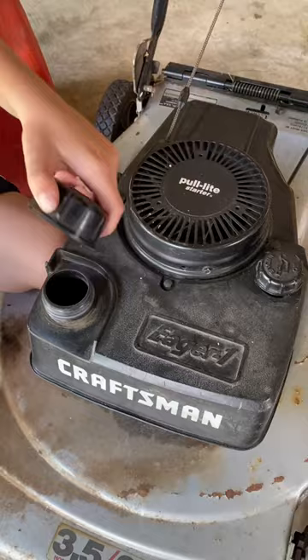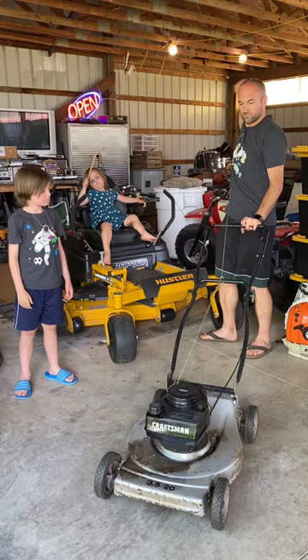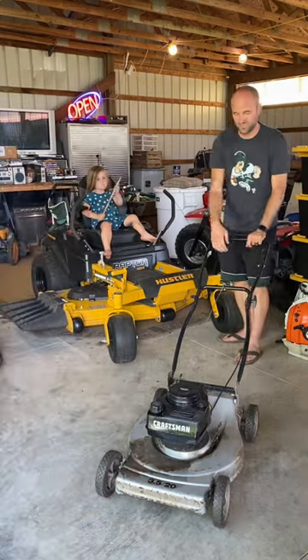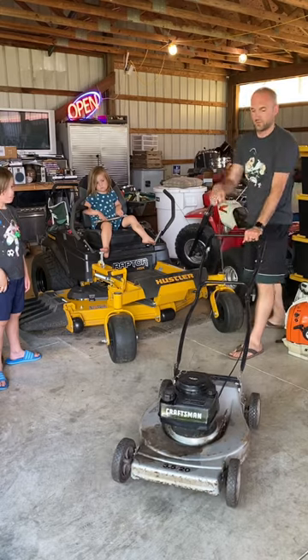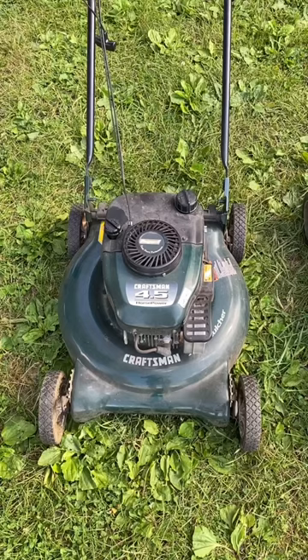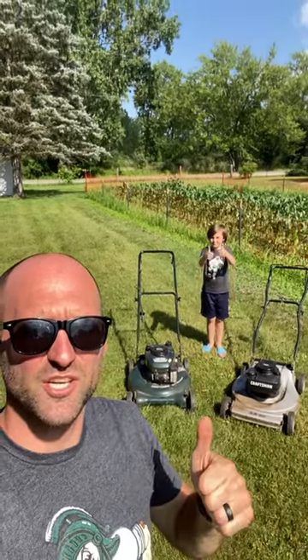This one runs — that's the way it's supposed to go. Got this thing primed, moved it to high. The Craftsman runs mint — that's a fifty-dollar bill right there. This other one is going to need a carb clean. If you like to see old machines come back to life, check out the channel for more.